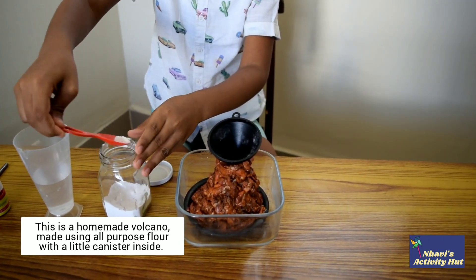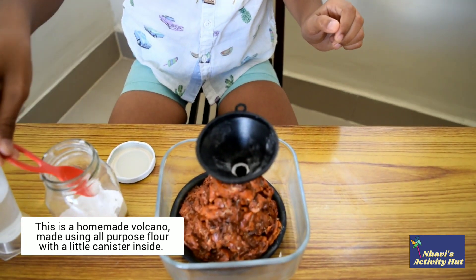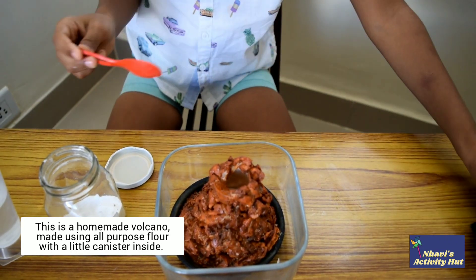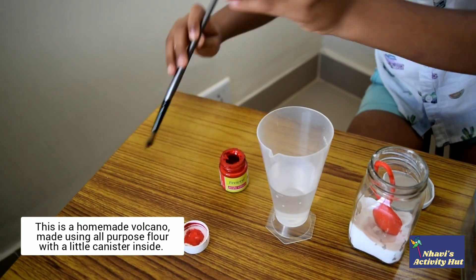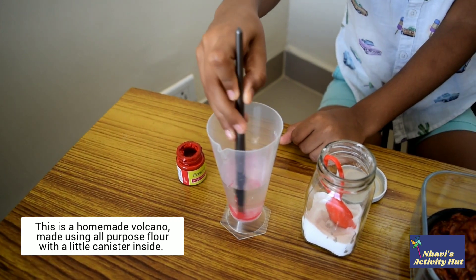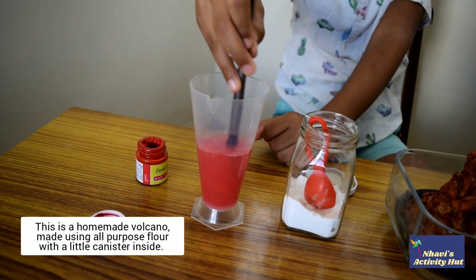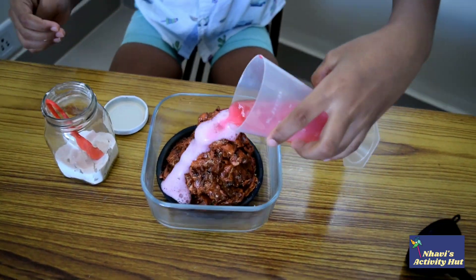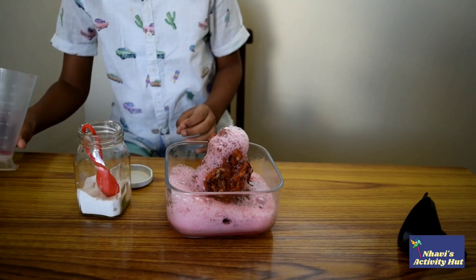I am adding a teaspoon of baking soda into the holder in the volcano. Now, I am mixing red colour into the vinegar. See this, it is looking like a real lava erupting from a volcano.